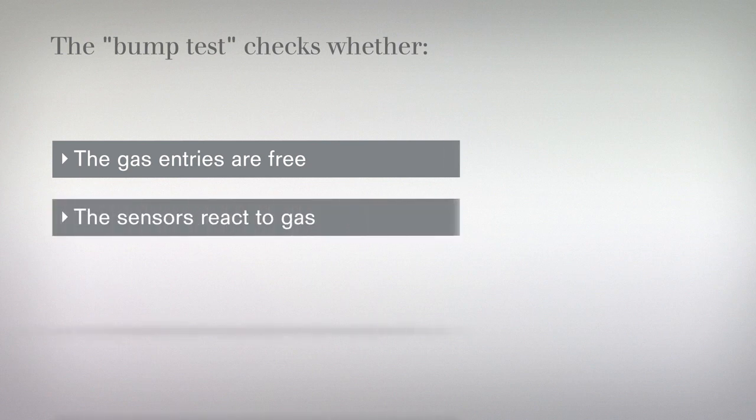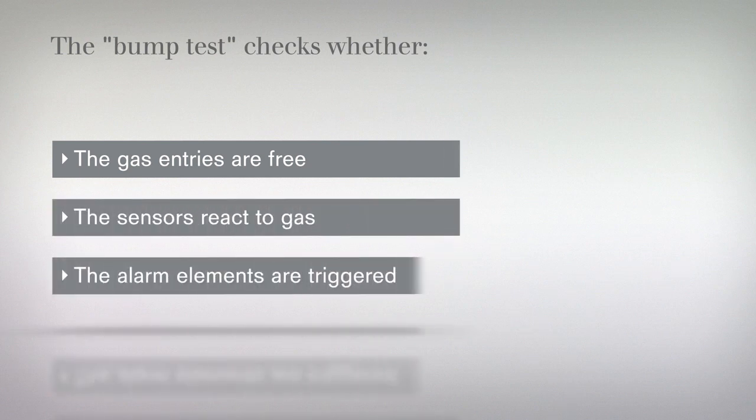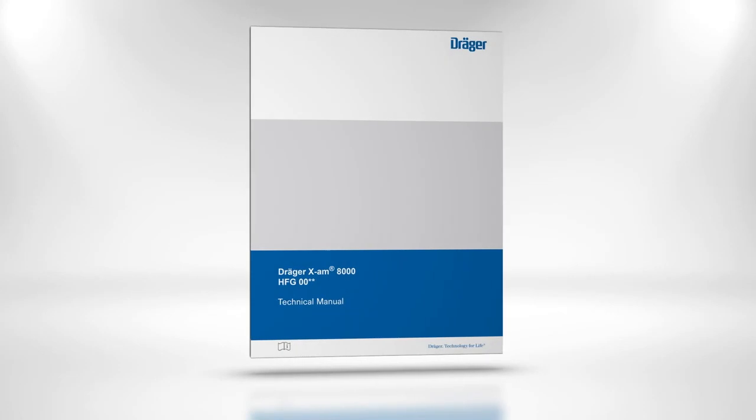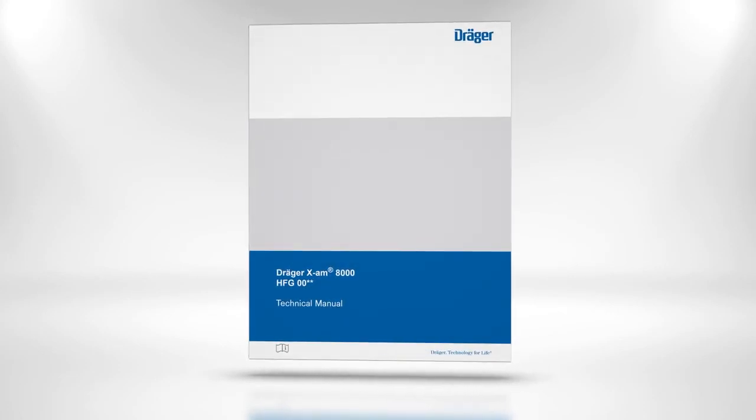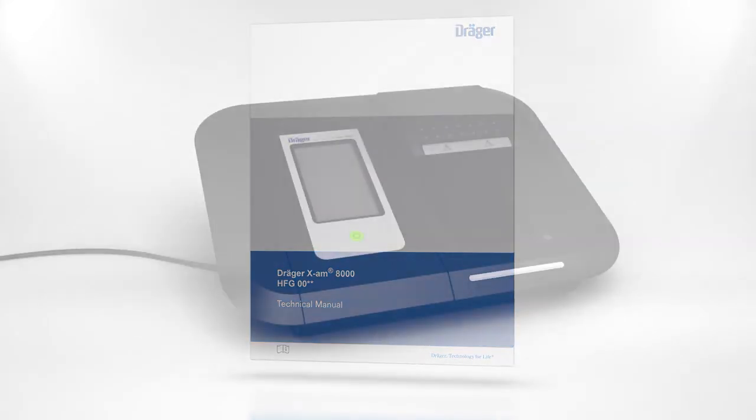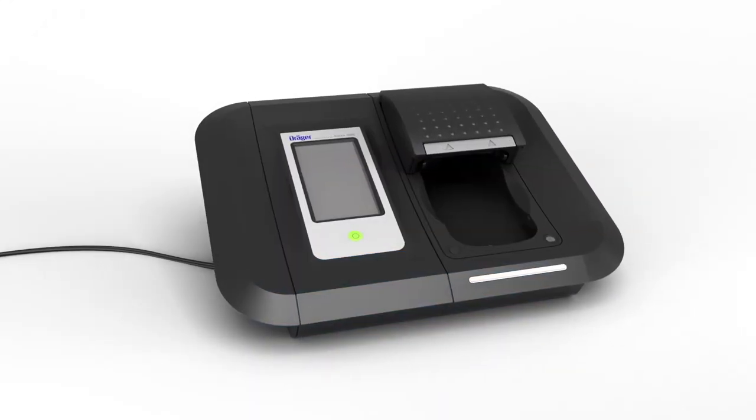The bump test checks whether the gas entries are free, the sensors react to gas, and the alarm elements are triggered. If the device fails the test, perform a calibration. The calibration procedure is described in the technical manual, which is available on the product page at www.draeger.com.